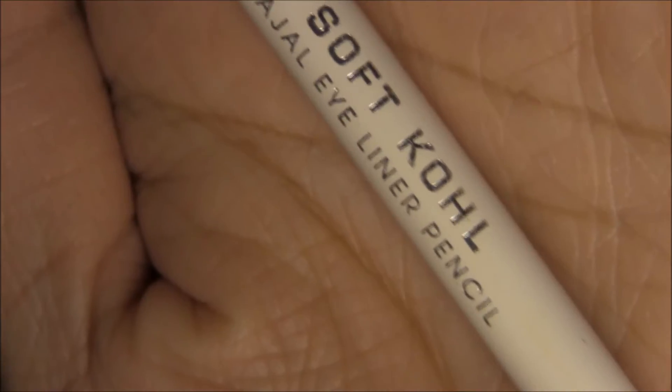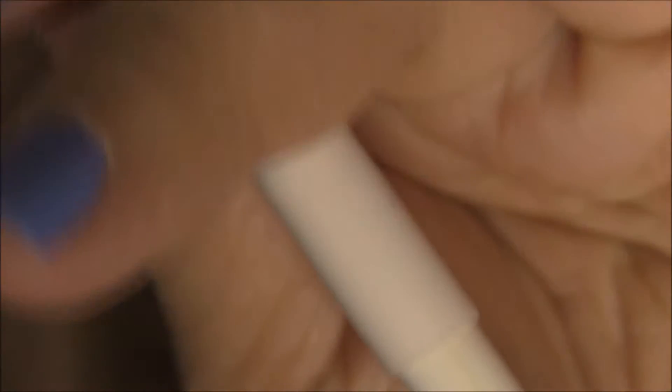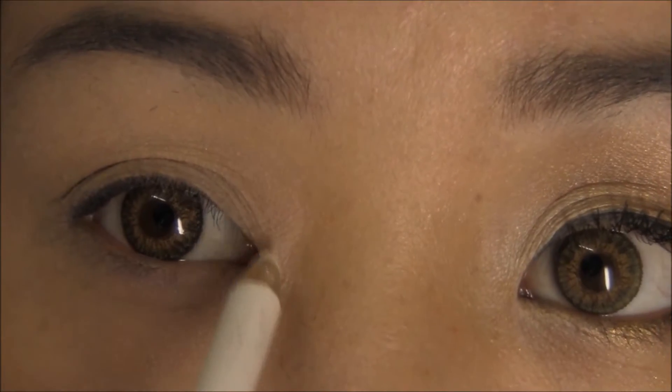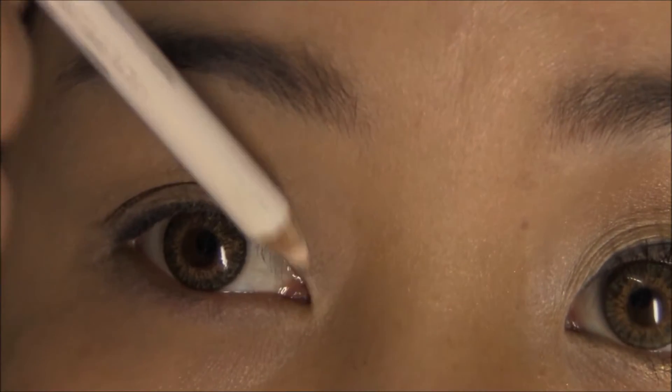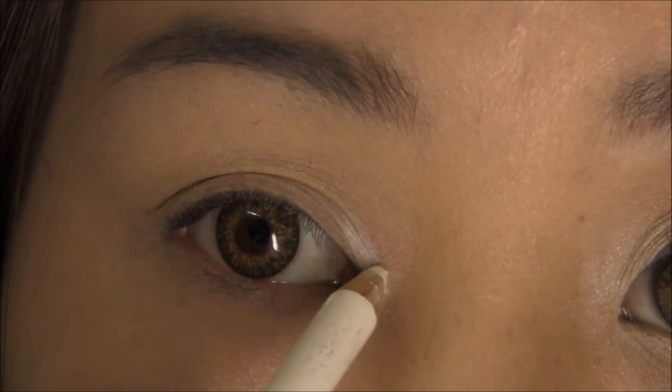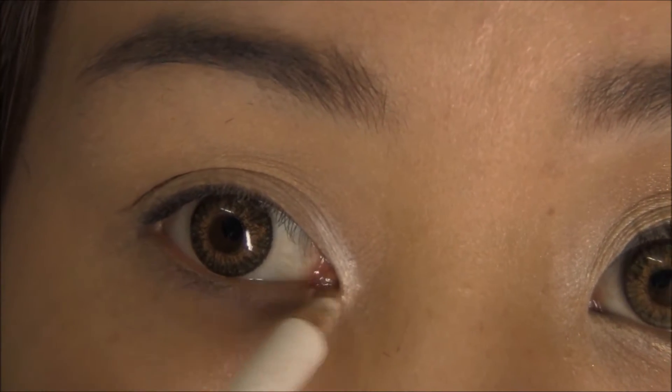I'm using my Rimmel Soft Kohl Eyeliner in white. I'm just going to put a little bit of the white eyeliner right in my inner corner and also in the lower tear duct area.